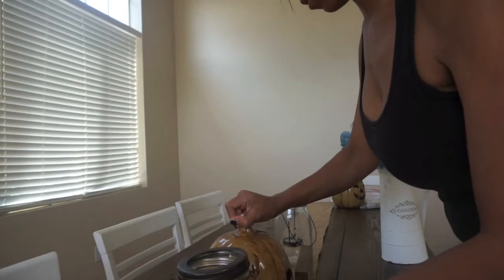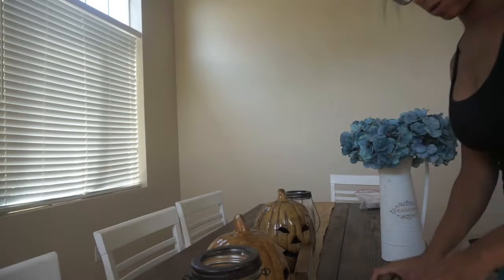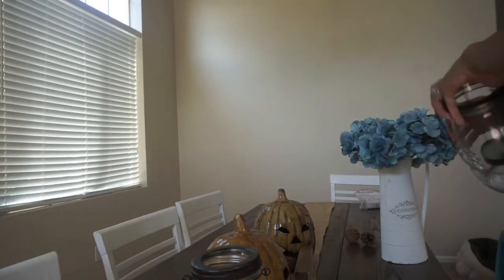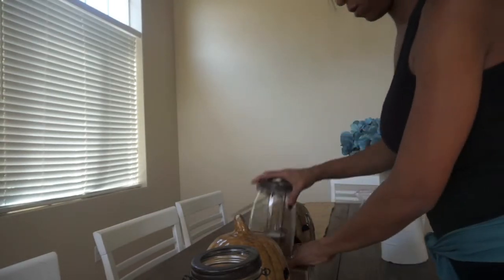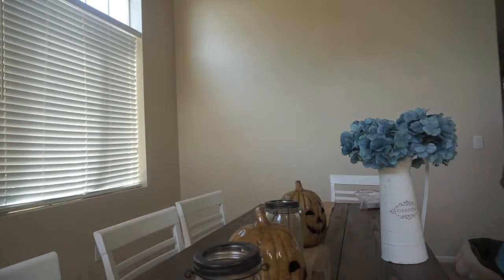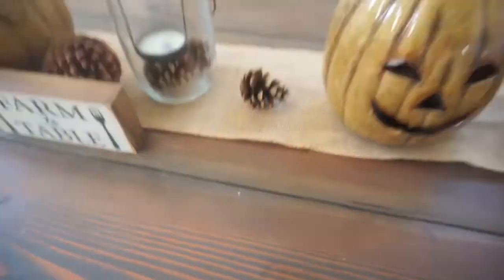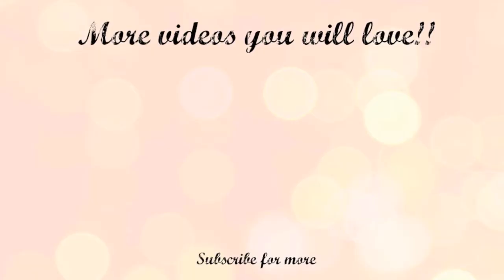I hope this video gave you guys a bit of inspiration to start decorating for fall. I will be doing several more fall videos this month — more decorating and then I will do a whole fall home tour. I hope you guys really enjoyed this video. I enjoyed making it. Please leave any video suggestions in the comments down below and I will make sure to make those for you. Thank you so much for watching — give this video a thumbs up and don't forget to subscribe. Bye!